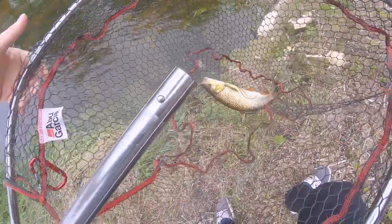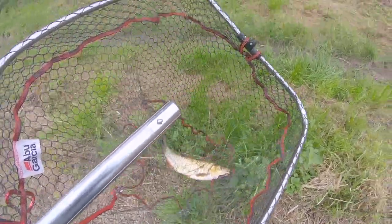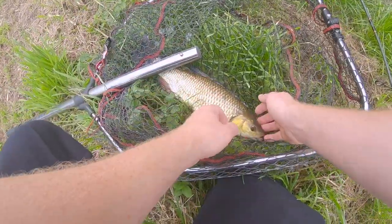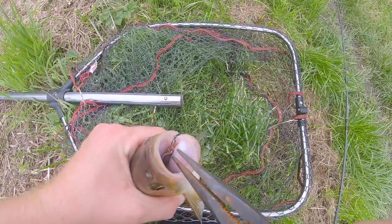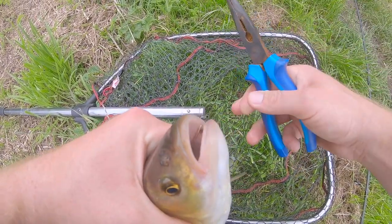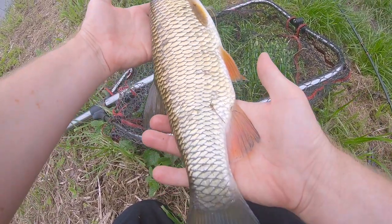Beautiful fish - look at the colours on that. Let's get him on a patch of grass. Whenever I'm fishing rural style, I never bring a mat because there's always plenty of grass around. Oh God, he absolutely nailed it - I have to get my pliers out. But he was hungry. Beautiful looking fish, really bronze. We'll get him back.